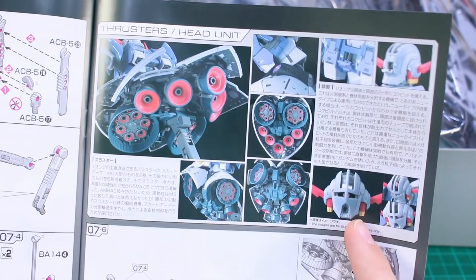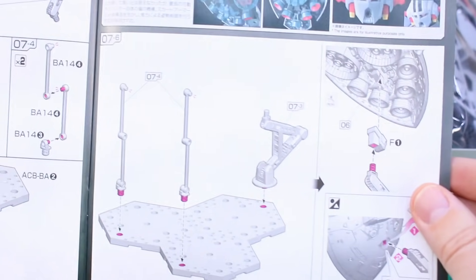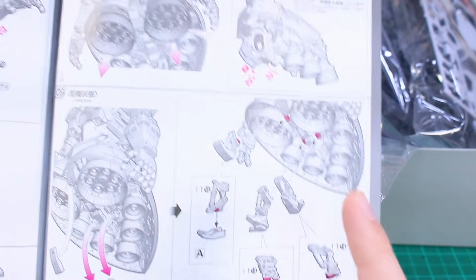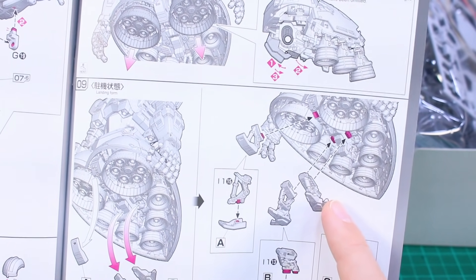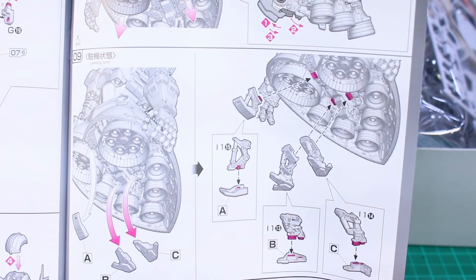A bit further in there's more information in Japanese about the thrusters and the head unit — and of course the head can come off and fly around as well. Finishing off, there's the construction of the base and how to mount and pose everything, how to move the mono-eye around, and how to remove the landing gear. It does have landing gear so you don't have to put it on an action base — you can just set it on the ground using the included landing gear parts.